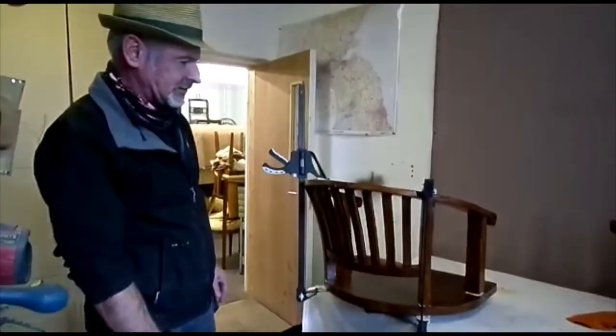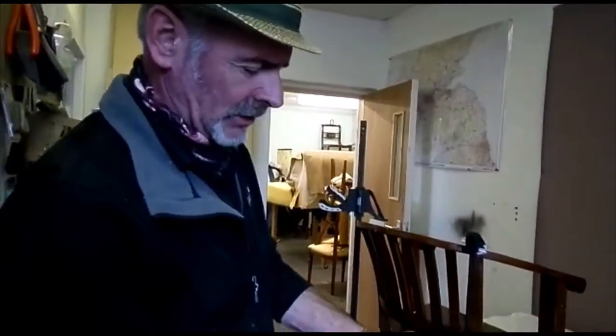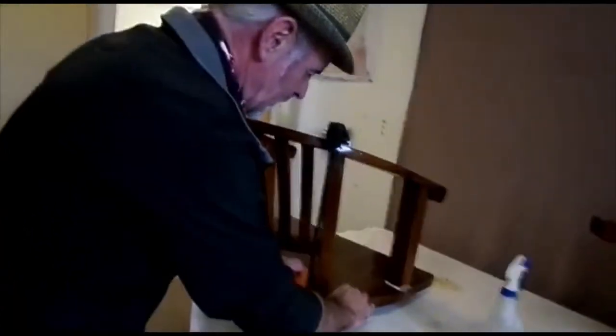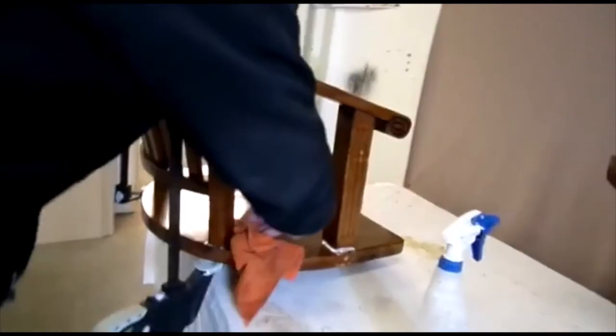The glue is starting to squeeze out. Just use a damp cloth — put water on it and it will actually take the glue off. Do it while it's wet; if you wait till it's hard you'll have to scrape it and you'll probably end up scratching the wood if you're not really careful.